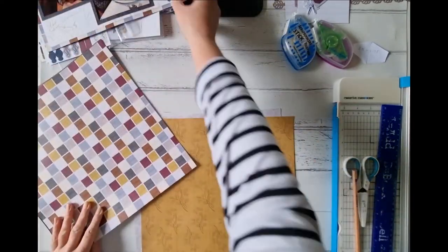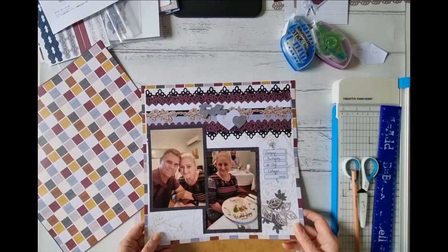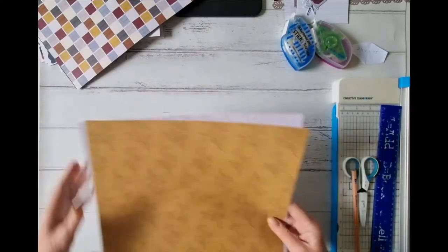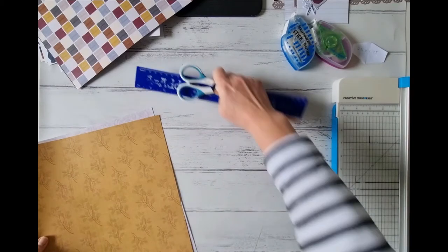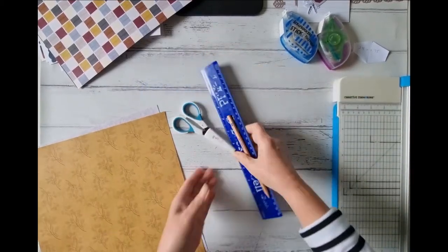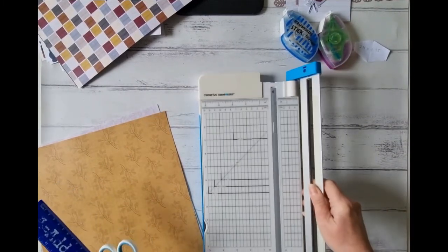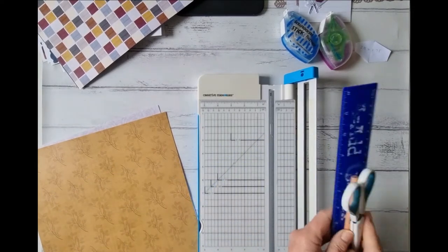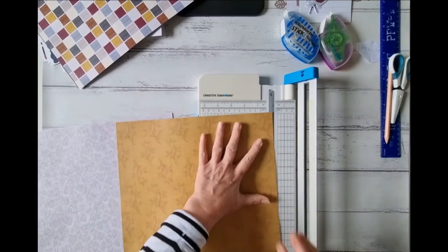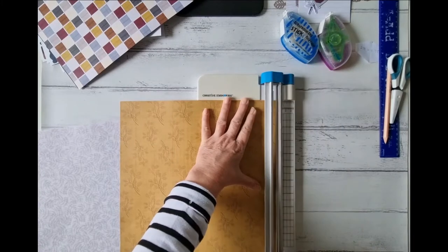Let's start with the 12-inch trimmer and prepare our base. I like to window frame a lot of pages, like I did in this one, so we're going to do exactly the same thing. Tool-wise, you'll just need tape runners, foam squares, adhesives, but mainly your 12-inch trimmer — that's your main tool for creating this layout.